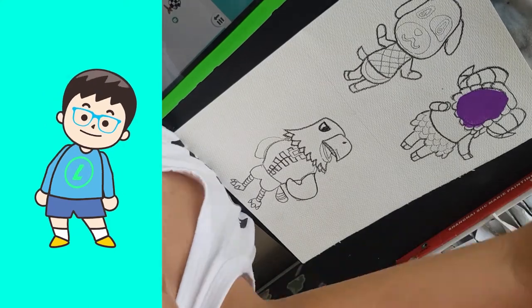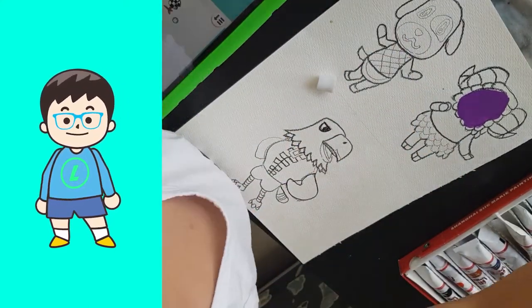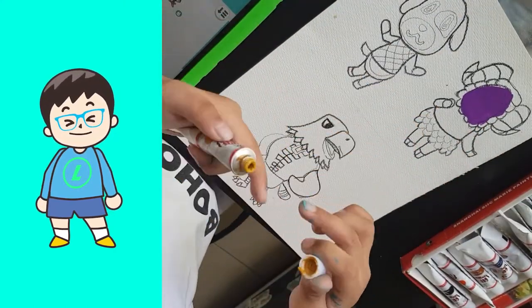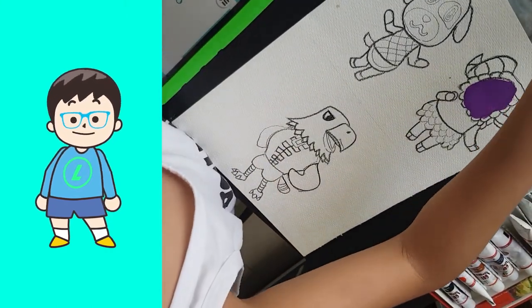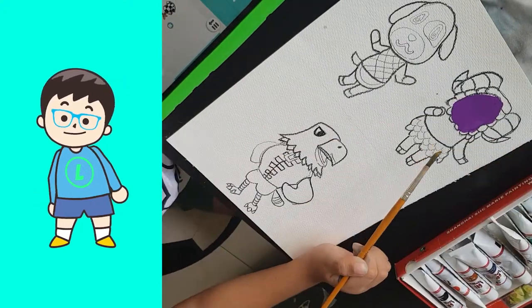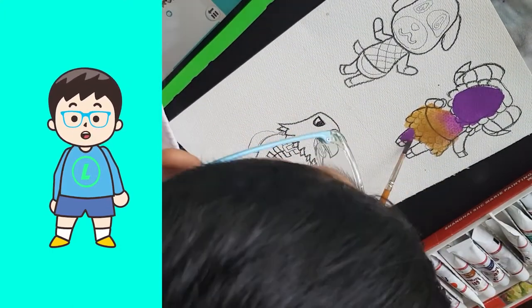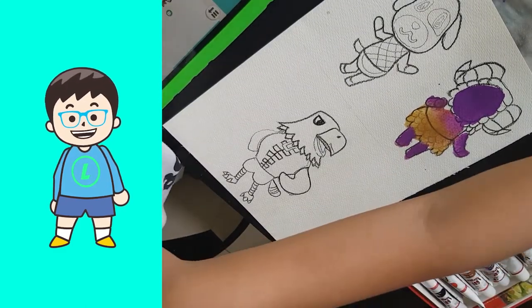After that I paint Vesta's face. Then I paint Vesta's legs and arms and body and I paint the horns.